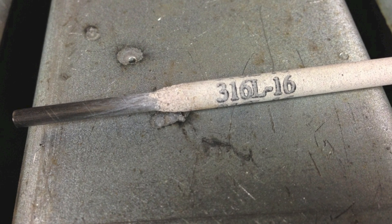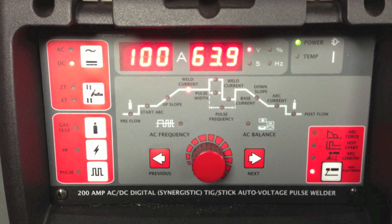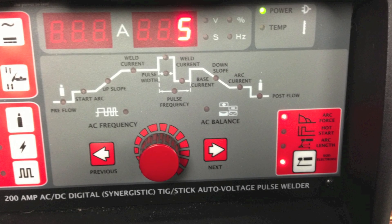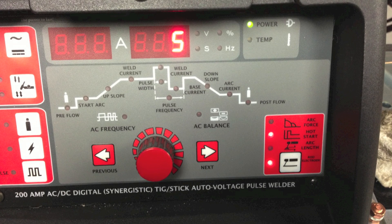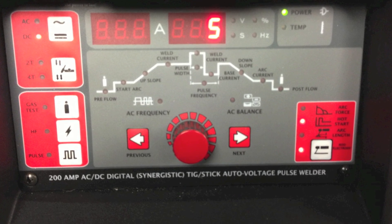I used some 18316L16 electrode. I set the machine at 100 amps DC electrode positive, the arc force at 5, the hot start at 5, and the arc length at 5 also.